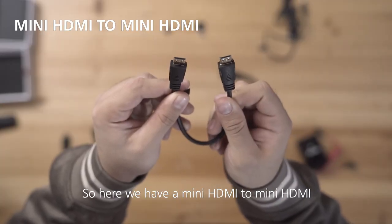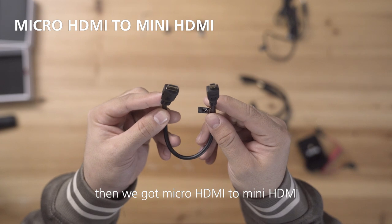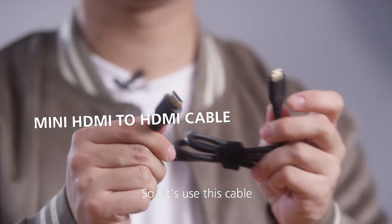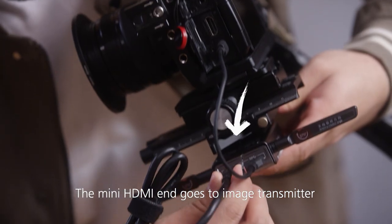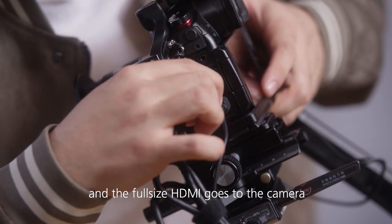For video signal cables we have mini HDMI to mini HDMI, micro HDMI to mini HDMI, and mini HDMI to full-size HDMI. So let's use this cable — the mini HDMI goes to the image transmitter and the full-size HDMI goes to the camera.